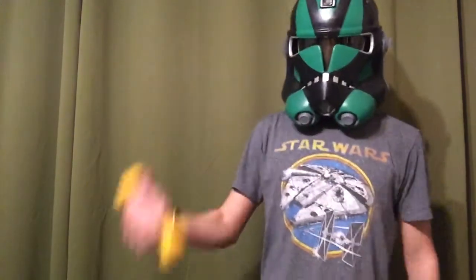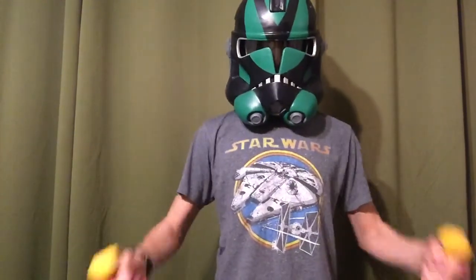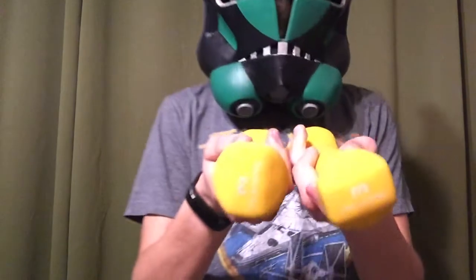Anyway, to begin our workout, we will begin with two five pound weights. Three pound weights.